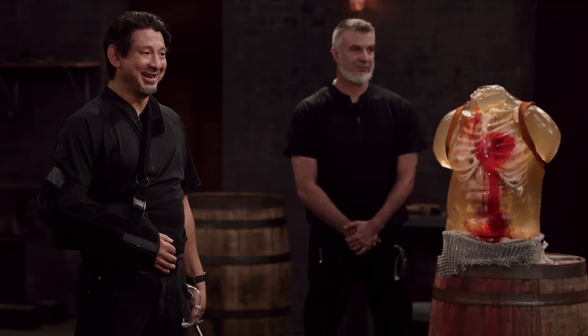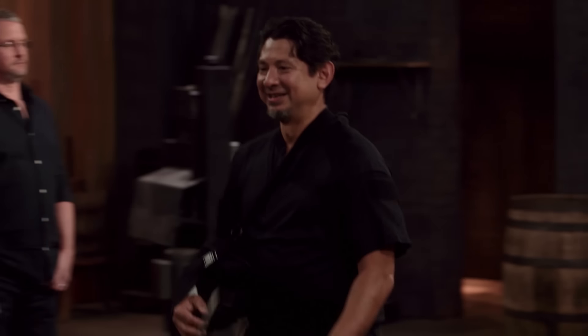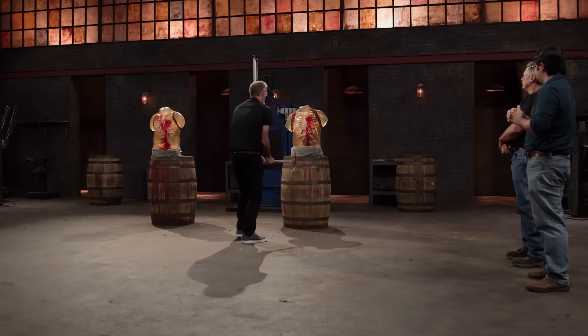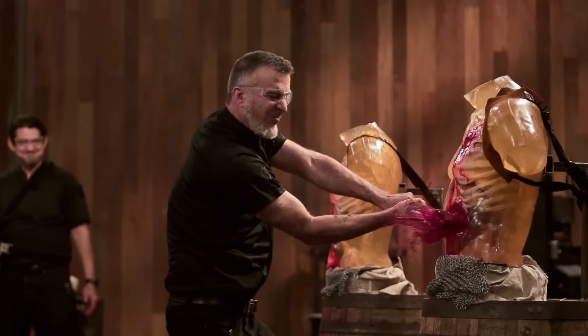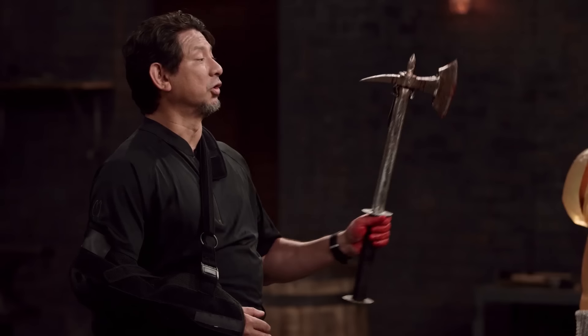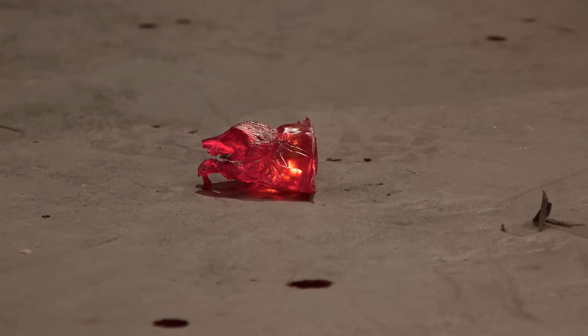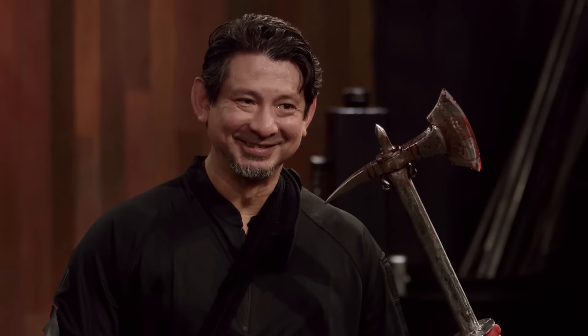Alex, you're up next. I'm pretty proud of what I created — it's just a little heavy, and that's a bit of a concern going in. Alex, your weapon is a little on the heavy side, but it is well balanced. The edge of your blade cut deep into the chest cavity and broke the bones. Your spike went right into the heart, and on the swing, it pretty much disemboweled the dummy. Your weapon will kill.